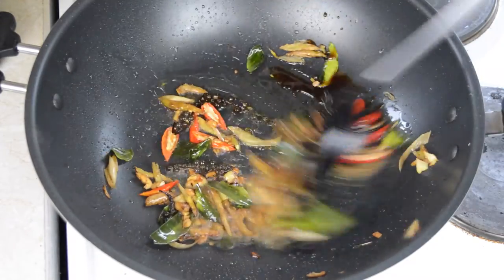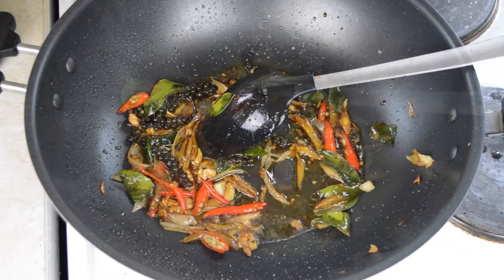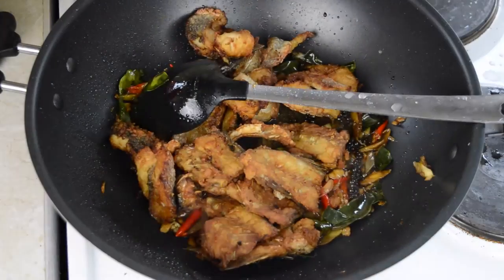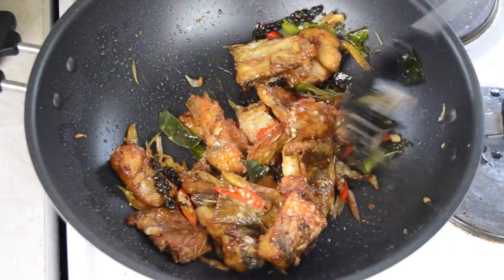Continue stir-frying for about a minute or two, then add in one tablespoon of water just to stop the mixture from getting too dry. Also add in the deep-fried crispy fish that we made earlier and stir-fry for about 30 seconds, making sure you mix the sauce in with the fish, but be sure not to cook the fish for too long as we don't want it to get soggy.